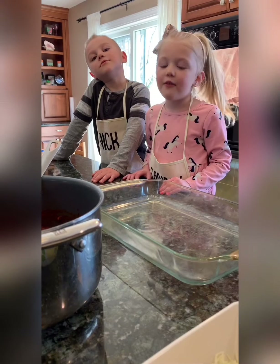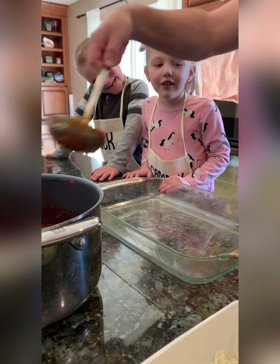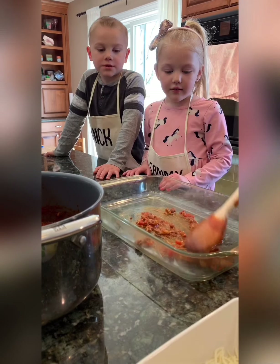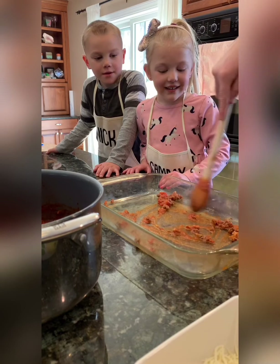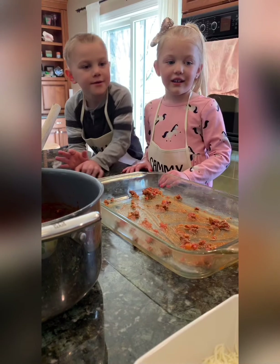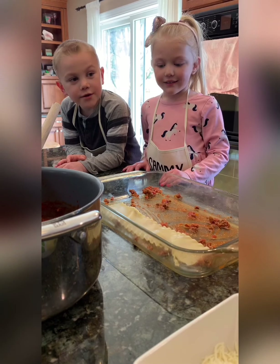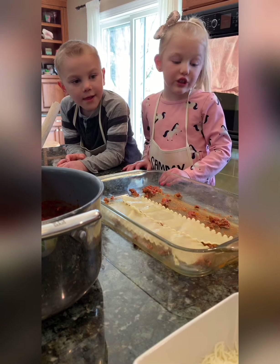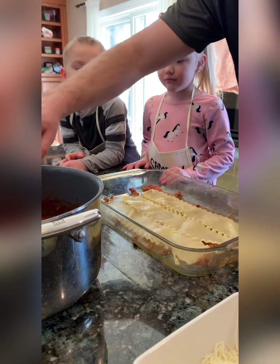We're gonna start by putting a little bit of sauce on the bottom just as a base — just a little bit to coat the bottom. Then we're gonna start our build. It's gonna be like a castle — a little lasagna castle! So we're gonna take the lasagna, put it on the end. We're gonna do three layers.